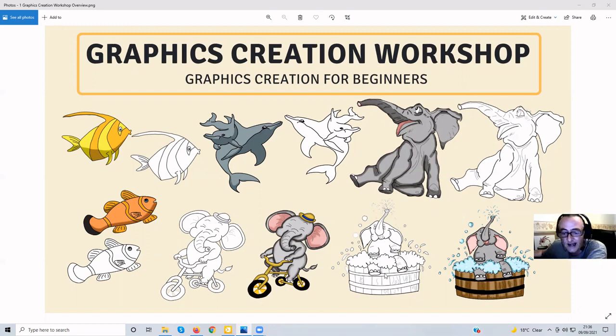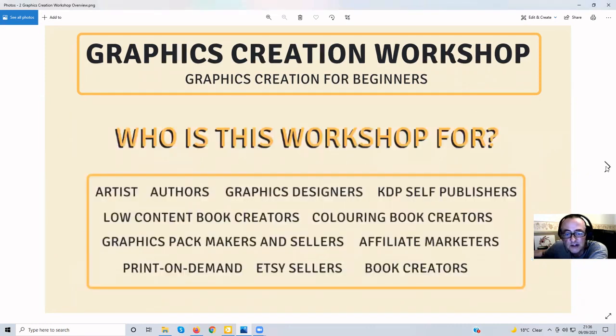Obviously you won't be creating these graphics, as these are a couple of sets of mine. This was an elephant pack I did, and this is a fish pack I'm doing at the moment, which is launching on the 17th of September — so look out for that. But for now, let's go to the next screen.